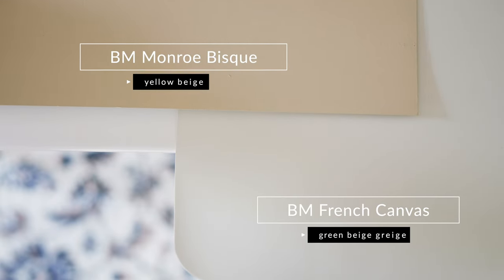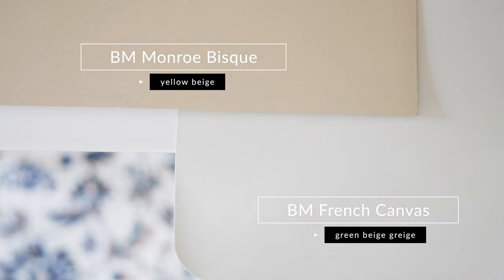And that's really important. Watch what happens when I compare this with Monroe Bisque by Benjamin Moore, which is considered a yellow beige. When you compare Monroe Bisque with French Canvas, you're going to notice two things. Number one, you're going to see the green undertone of Benjamin Moore French Canvas. And if you look carefully, you're also going to see a little bit of that gray in French Canvas. So this is what makes Benjamin Moore French Canvas a green beige gray.